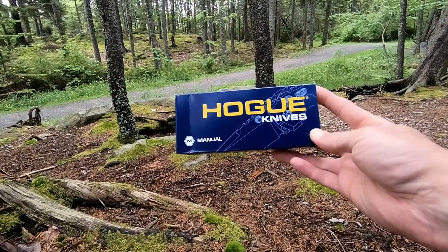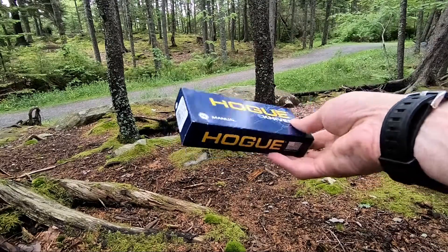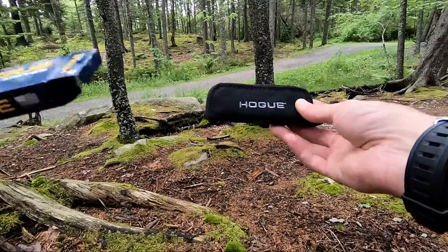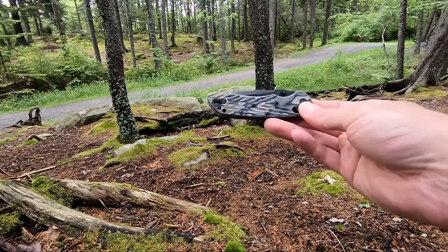Jason here from Atlantic Knives. Today we're back with another Hogue review — the Hogue Decca, model number H24277. It comes in a really nice colorful box. Inside your box you'll find a little reading material and your knife in a zipper pouch. And this is your Hogue Decca.